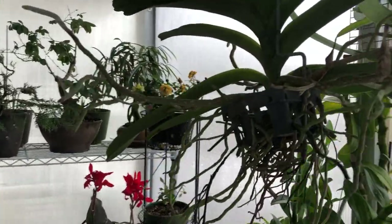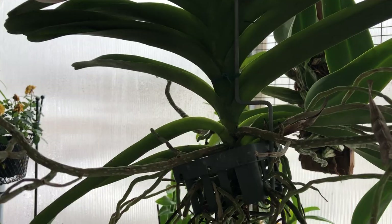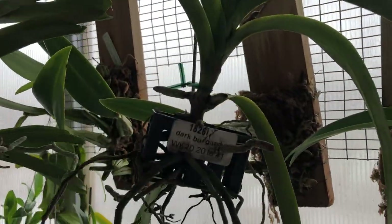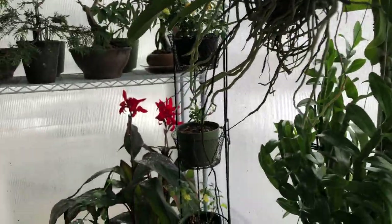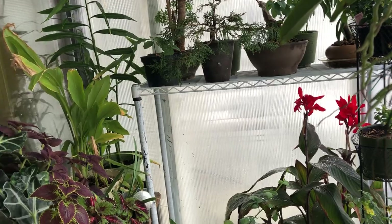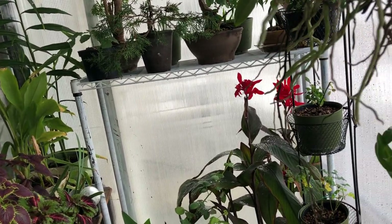Let's talk about the vandas a little bit — they're coming along. They're starting to hydrate up again, this one a little bit better than that one. I don't see any new root tips really, but it's only been a week, maybe two or three.